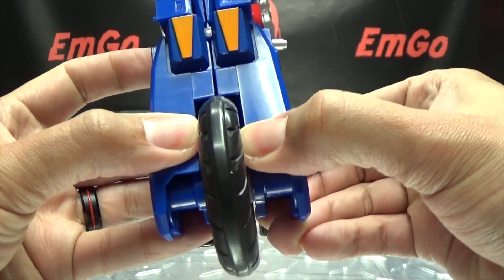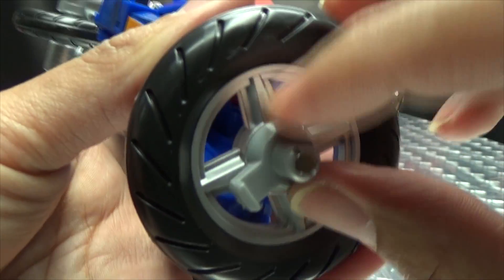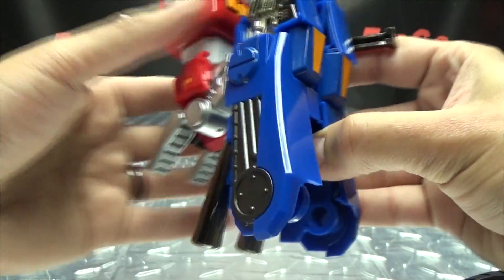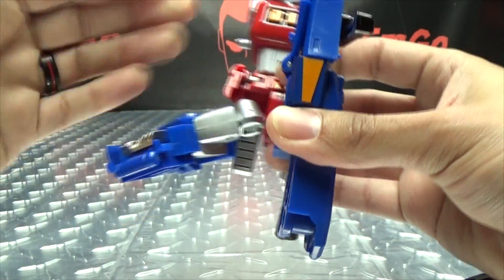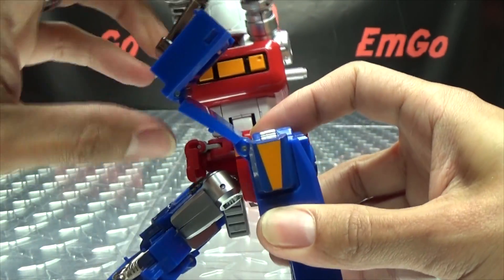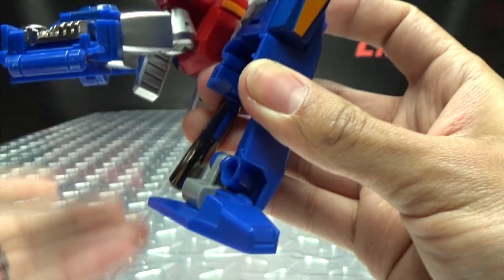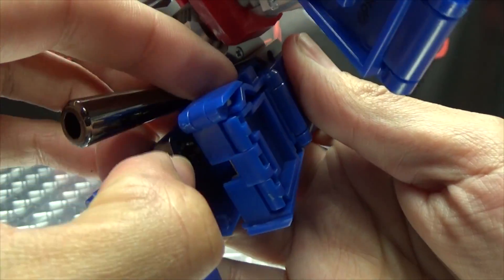First thing we're going to do is come back here and split this back section, and that will release the back wheel. How the back wheels work: there's a tab right here that goes into a slot right there, and then that big post goes right in there, so it locks in two separate places and holds on nice and securely. Once you have the legs split, it does help if you bring one leg down and kind of bring it out because it gives you the room you need. Then you just take this section and bring it off to the side enough so you can swing this around, then this will open up. Come down here, flip the foot out so it comes down like that, then swing it forward. Make sure the kickstand is out of the way.